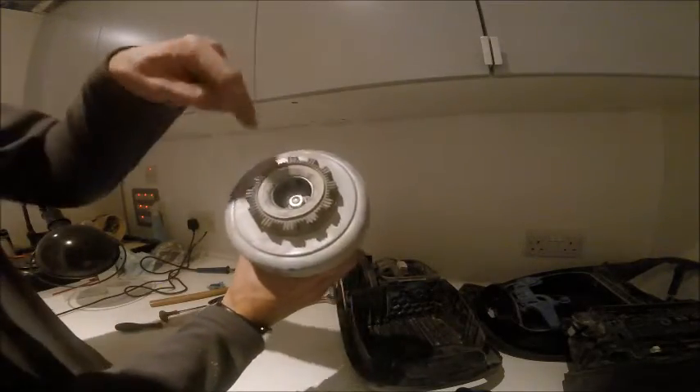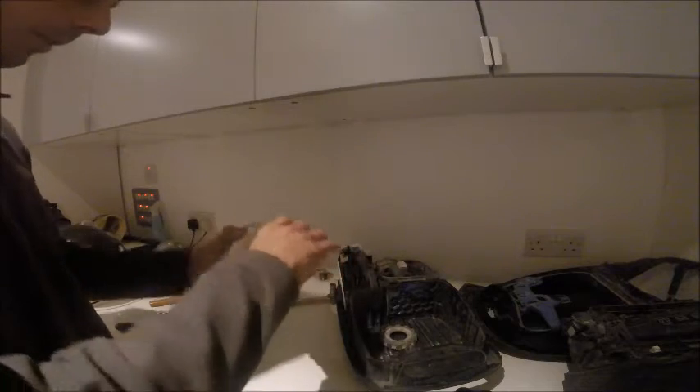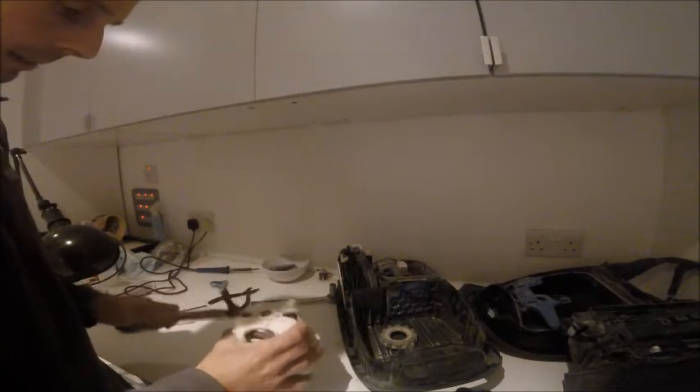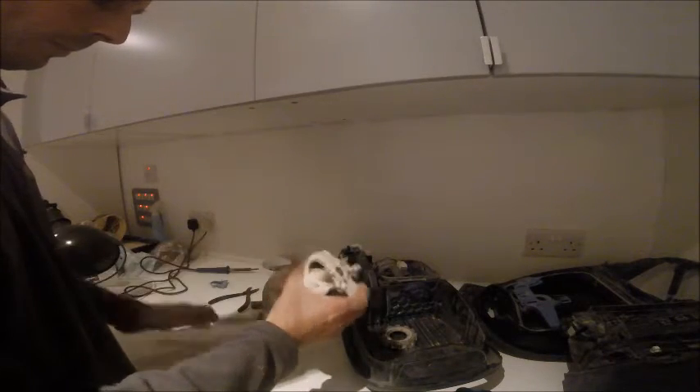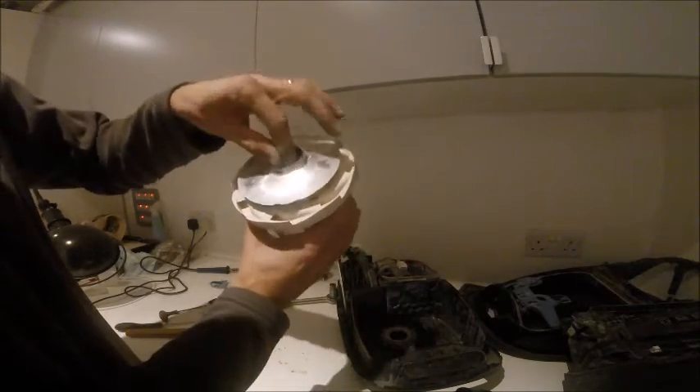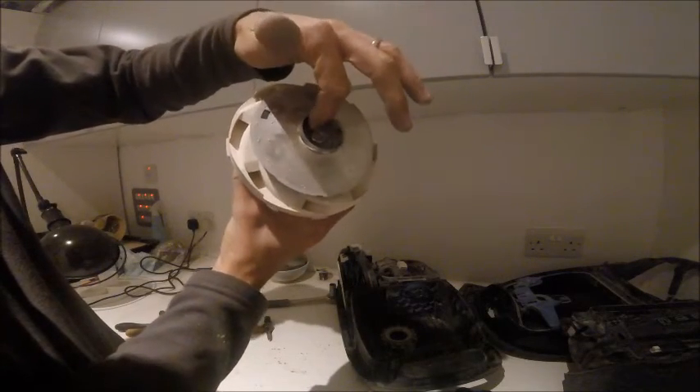The motor has a rubber front which you take off, and then it has a metal shroud. The metal shroud you can simply tap off — it's just a press fit. Inside we have the impeller, which is the piece that sucks up the dust — a little bit dusty. There's a screw on the front, and the screw on the front undoes clockwise and does up anti-clockwise. So this is where you need your socket.